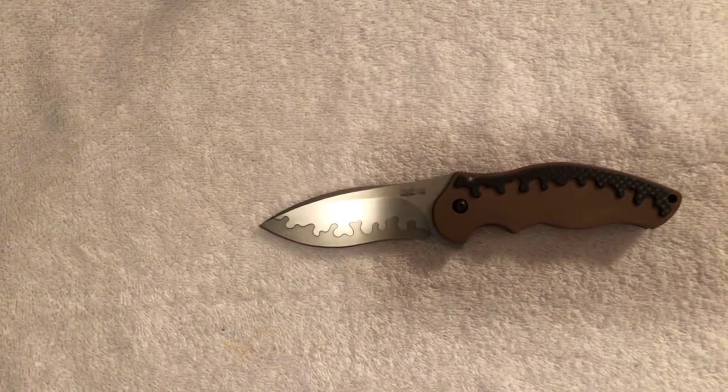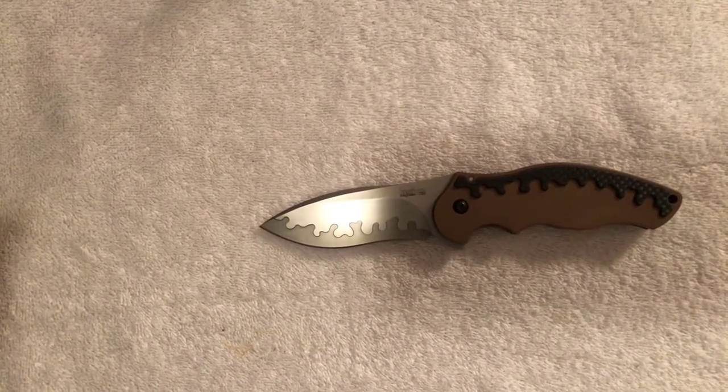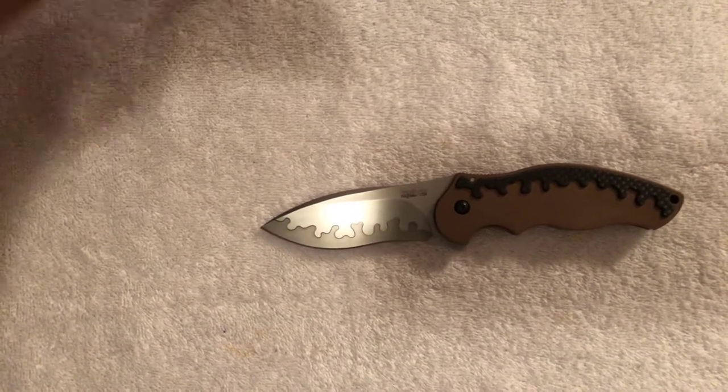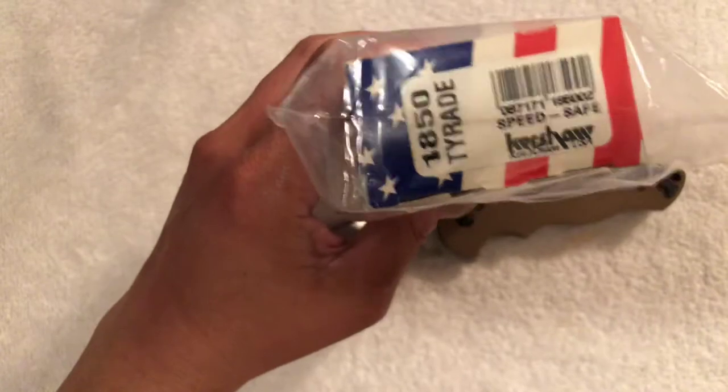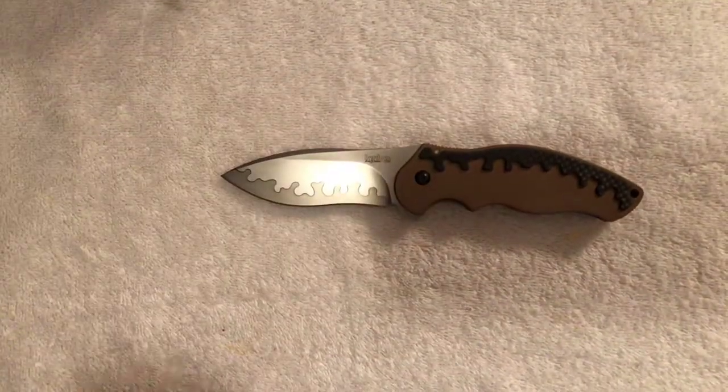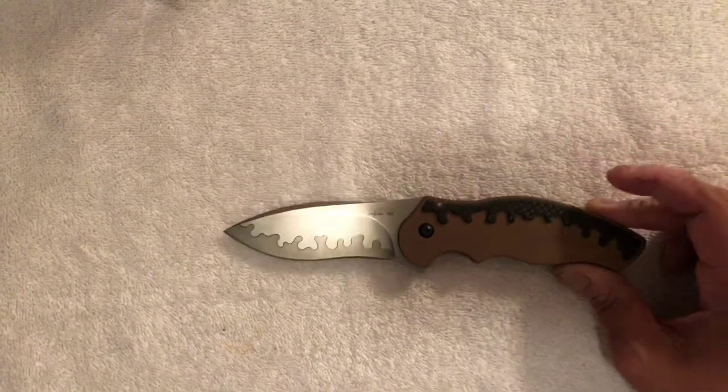Hey everybody, this is Omar here, the Knife Shark Guy, and I am back with another discontinued knife. Today we're going to be taking a look at the Kershaw Tirade 1850. This knife is no longer in production by Kershaw.